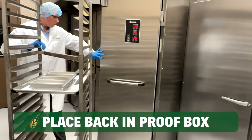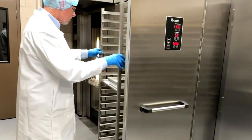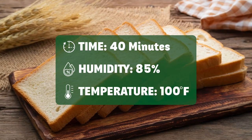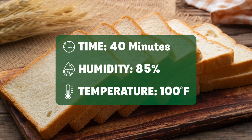Move the rack into the proof box, close the door, and set the proofer. Bread should proof to about twice the frozen size. We recommend 40 minutes at 85% humidity and 100 degrees Fahrenheit.